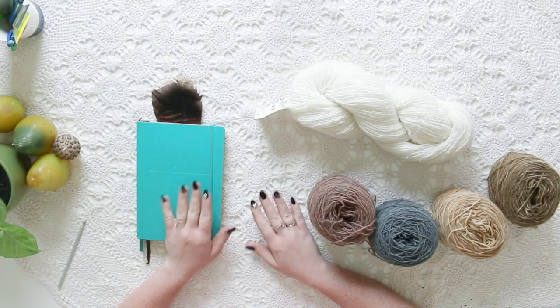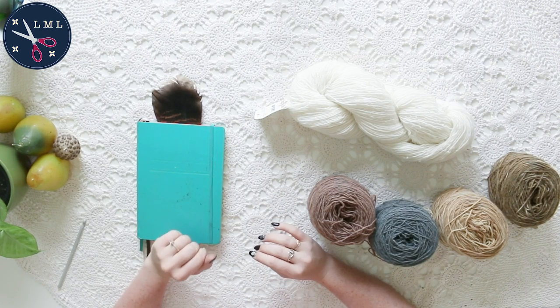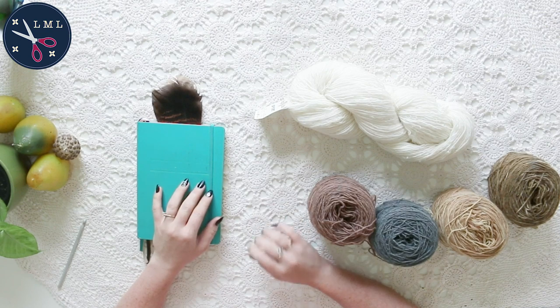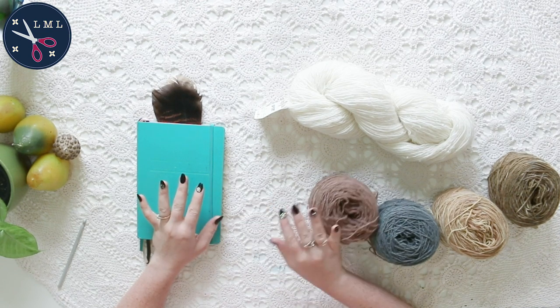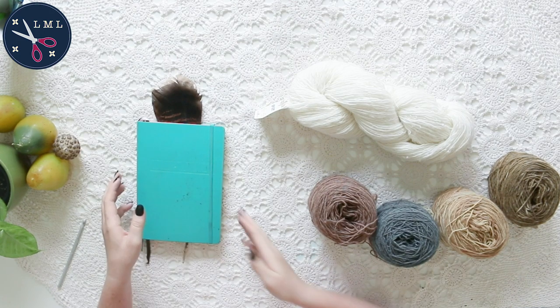Hello friends, and welcome back to another episode of Last Minute Laura. It feels like it's been such a long time since I've done anything crochet. I've been so obsessed with natural dye, but now I have all of these beautifully dyed yarns and I need to do a project with them.